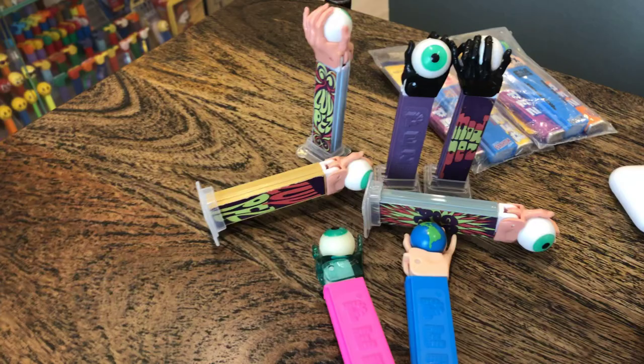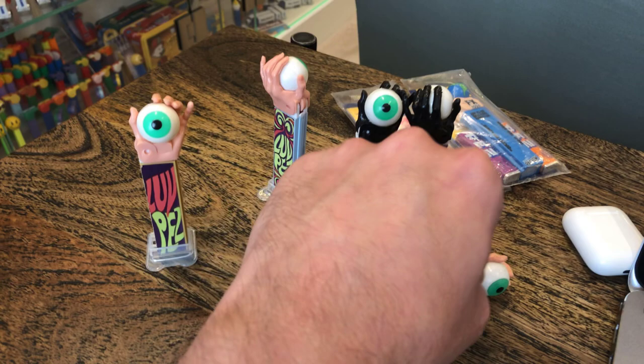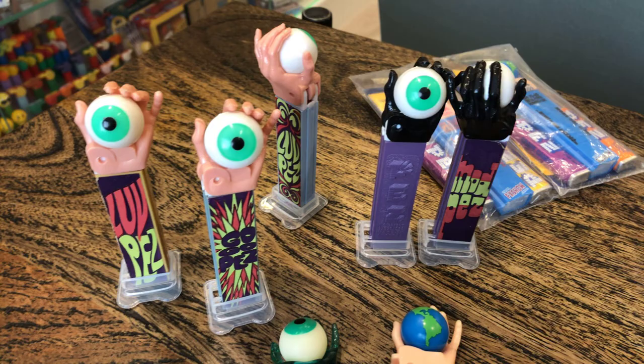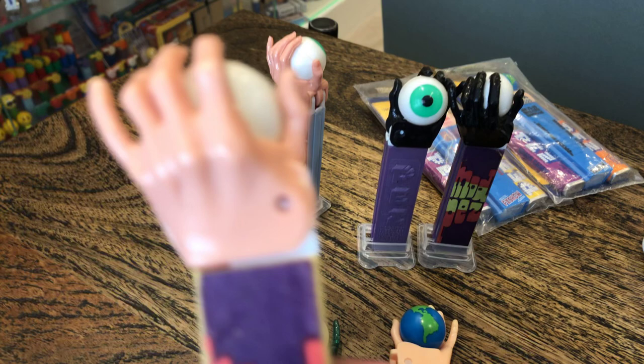Going away from the hands — there are four different stickers, just like on the flowers, and it's the same stickers. You've got Love Pez, you've got another Love Pez, you've got Go-Go, you've got Mod, and it can be on one side or two.